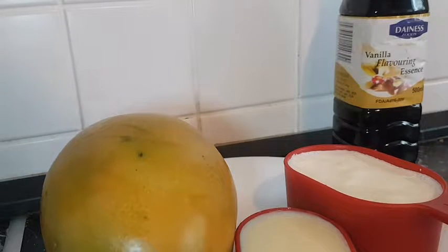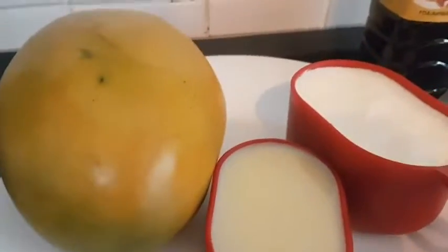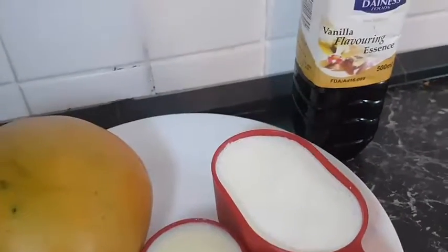Our ingredients are one ripe mango, a half cup of condensed milk, and one cup of whipping cream or heavy cream.